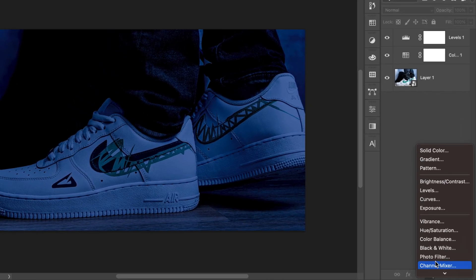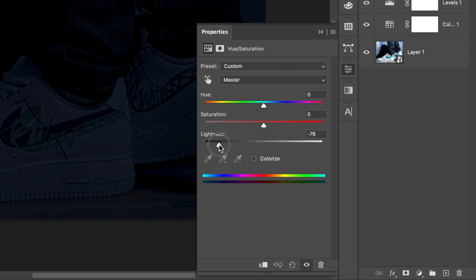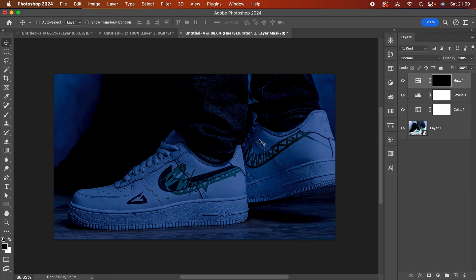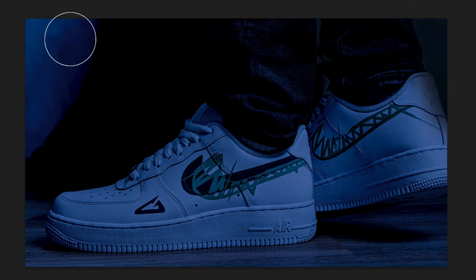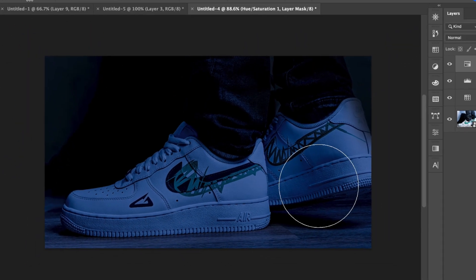I'm going to add another adjustment layer — Hue/Saturation — and bring in the lightness to make it quite dark. Then I'll press Command+I on the mask to hide the whole darkening effect and reveal it only where I want it. I'll just paint in the corners and edges — this side, inside here — yeah, something around that area is fine.